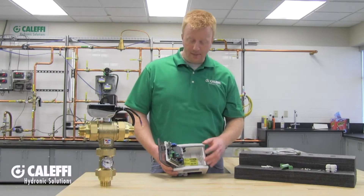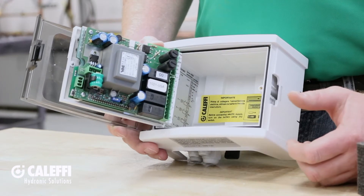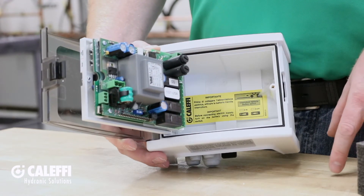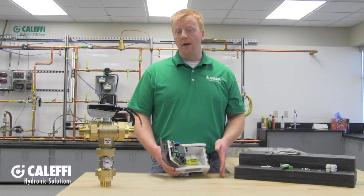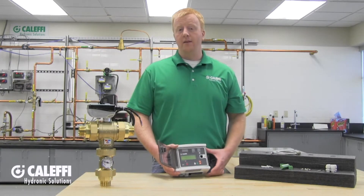Before you power up the control, you're going to need to enable the battery. It's at the very bottom of the circuit board inside, and just below it there is a small dip switch. As a reminder, on the inside of the control housing there is a brightly colored yellow label to remind you to do this. Now that you've got everything wired and the battery enabled, close up the cover, tighten down the screw, and you're ready to turn on the power.